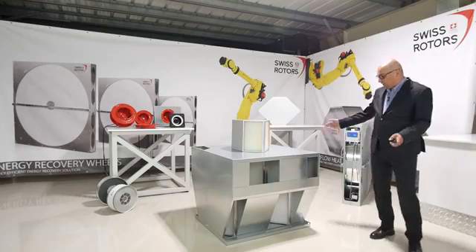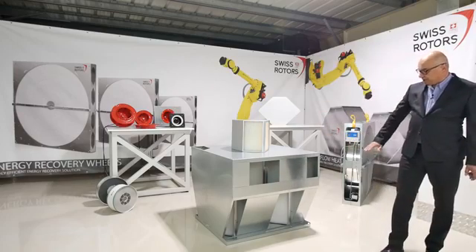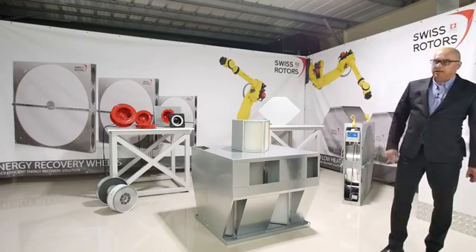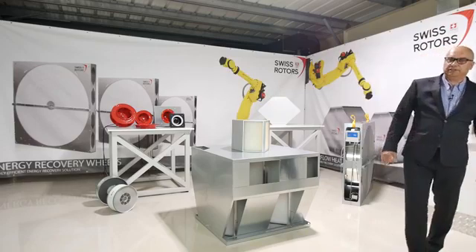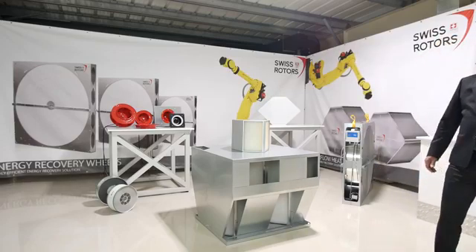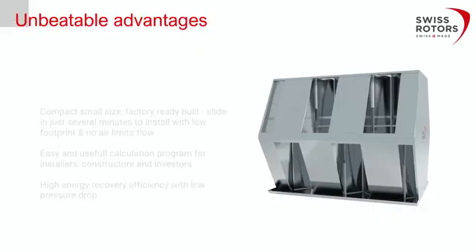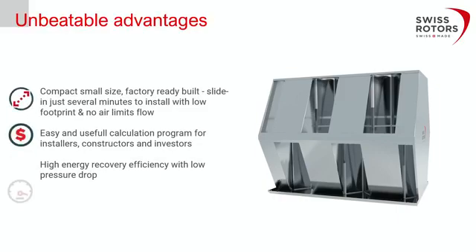You just need to slide it in. We have a drain pan at the bottom — if there is any condensation, the water goes to the end and drains through drain tubes on the other side. This makes for a very easy installation. The hex wall with the side bypass is shown in the presentation: on the left side you see the bypass, and at the top there is an air damper which closes or opens depending on whether you need to use the bypass.